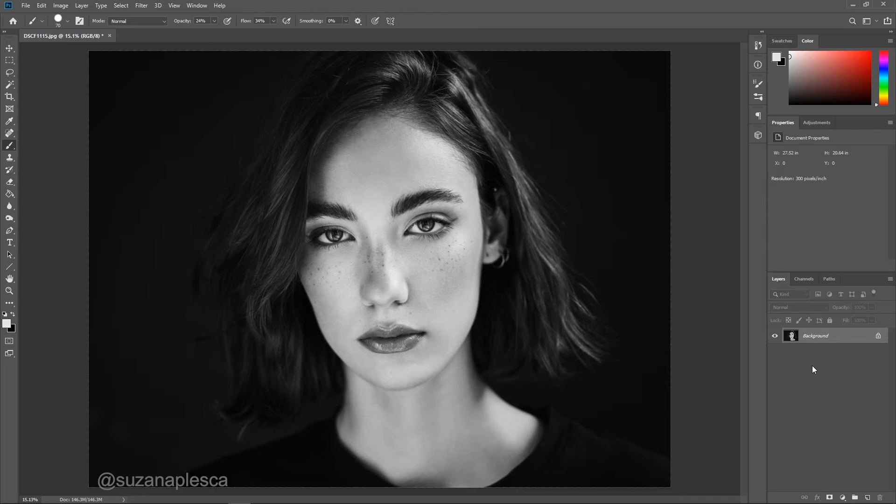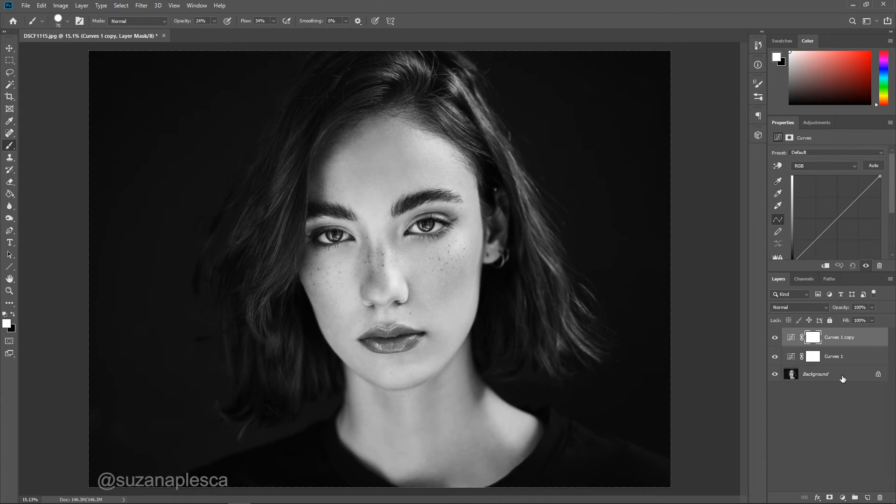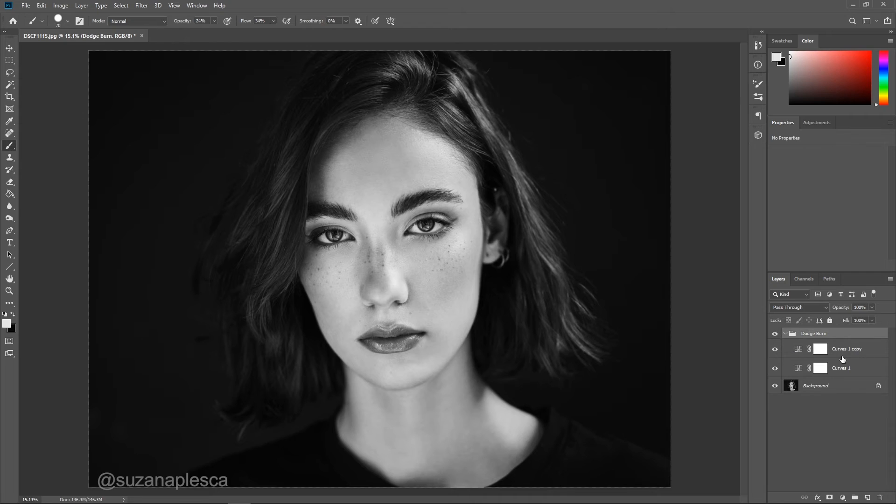First we have to set up our dodge and burn layers. Go to the adjustment layer and select curves twice. Hold shift, select both layers and drag them down to the group making icon and create a group. Label your group 'dodge and burn.' Go to the top layer and label it 'dodge' as this will be your highlighting layer. Then go to the second layer and label it 'burn' as this will be your contour layer.